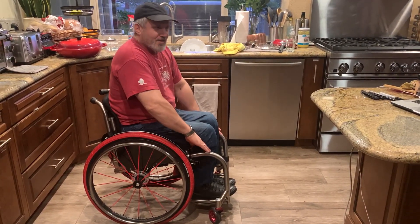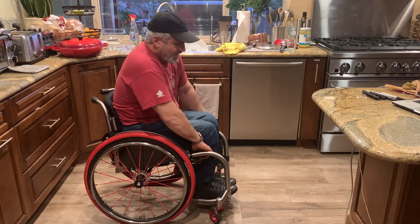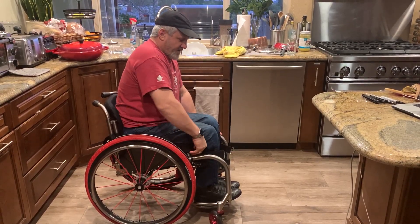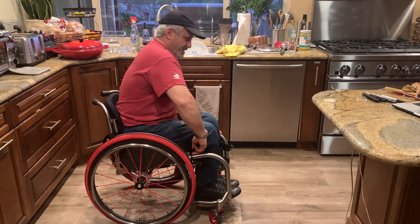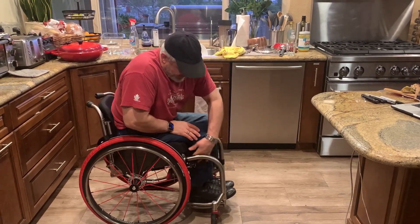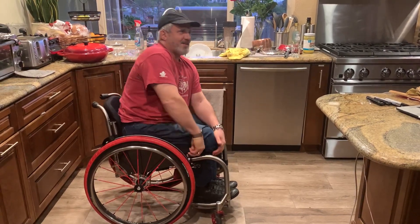Hey YouTube, another one-take video from eBay's YouTube. I finished building this standing chair and I'll show you how I get into it. First part is I'm sitting and I want to stand up.